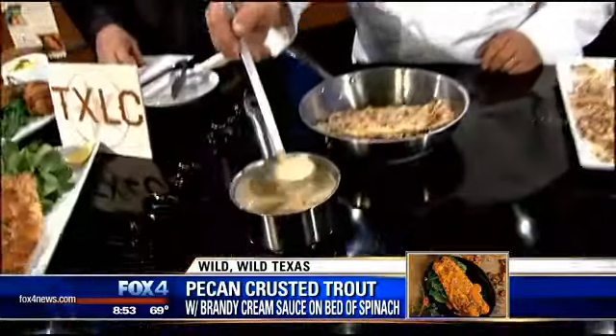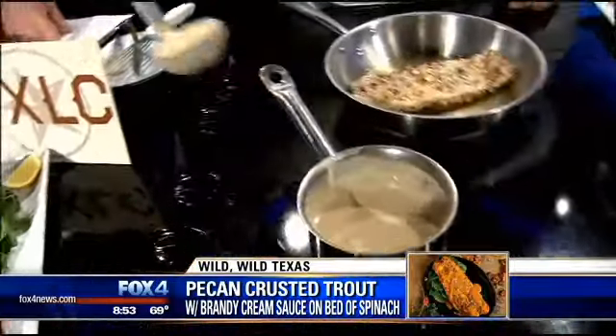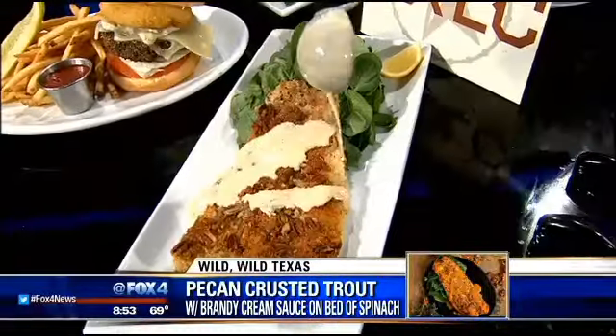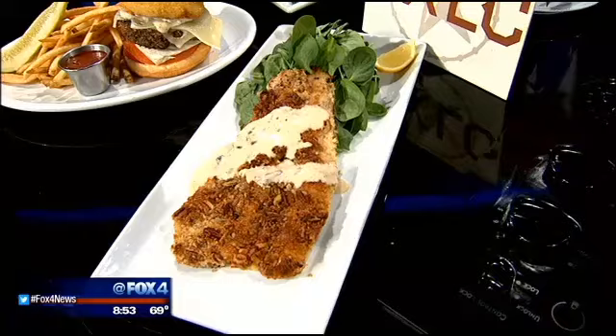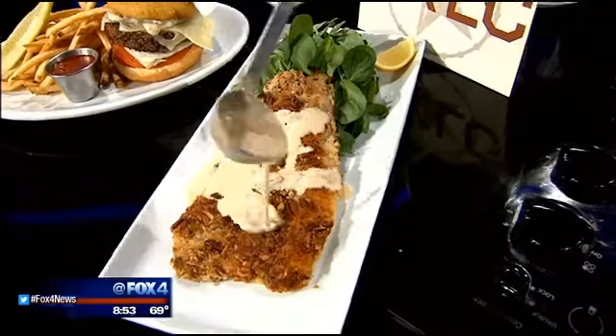Here we have one that was just prepared, and we're going to finish it with a brandy cream sauce. It accentuates the flavor of the pecans nicely, and all it is is reduced brandy, cream, salt, pepper, and a little touch of lemon.